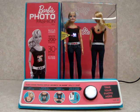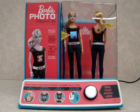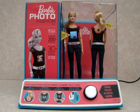We're on the go, an instant fashion show with Barbie Photo Fashion. Let's get started. Barbie Photo Fashion has tons of cool frames and effects.